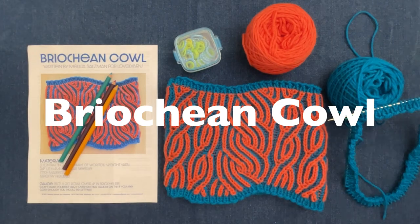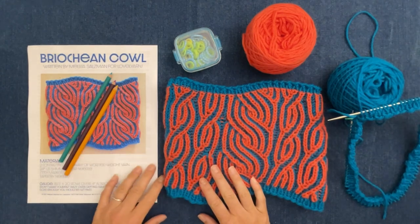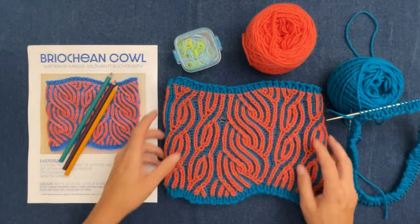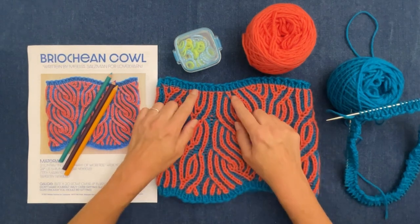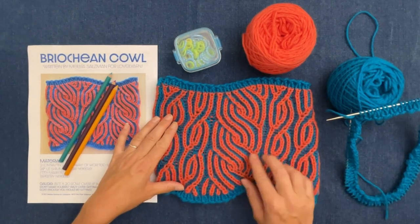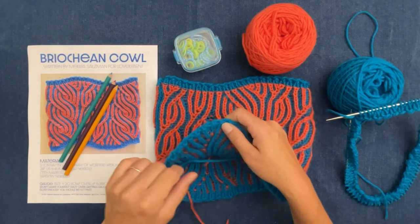Hello lovelies, welcome back! This time we're going to talk about how to make this brioche cowl. It's a two-color brioche cowl with very squashy ribbing, and it is reversible.